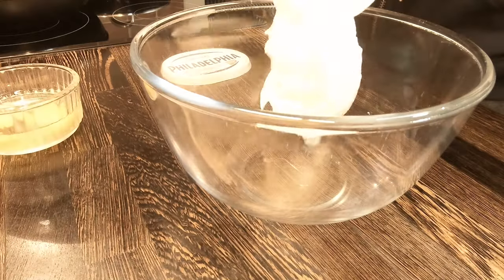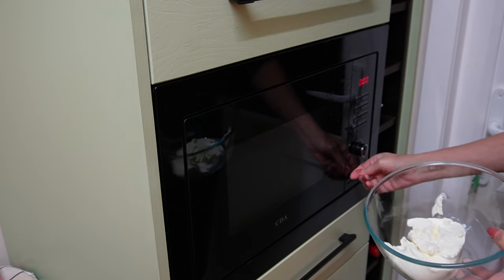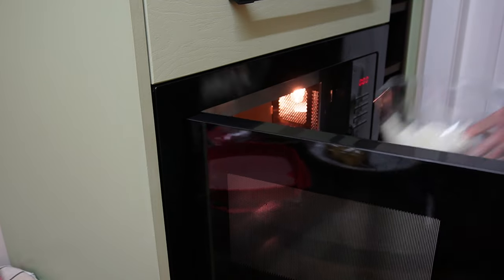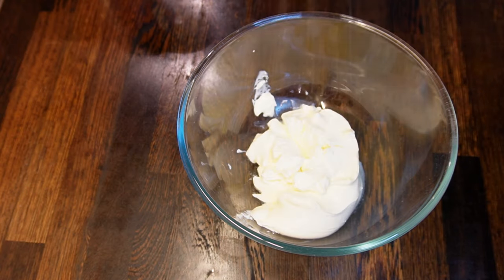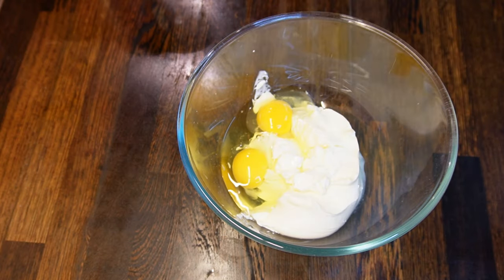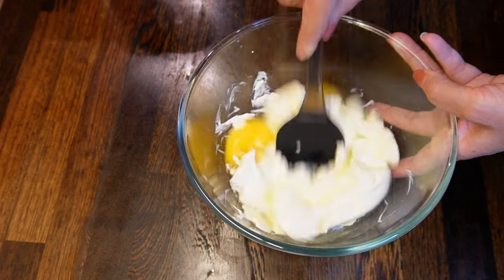Meanwhile, add 250 grams of Philadelphia cheese, or any other low-carb soft cheese of your choice, into a large mixing bowl. You can soften the cheese by heating it for 15 seconds in the microwave. Add 2 eggs to the softened cheese, 1 teaspoon of salt, and mix all ingredients together.